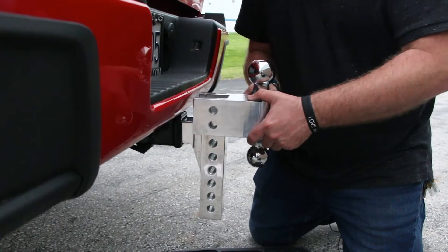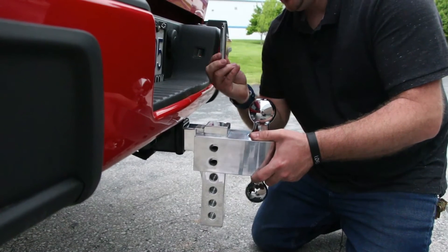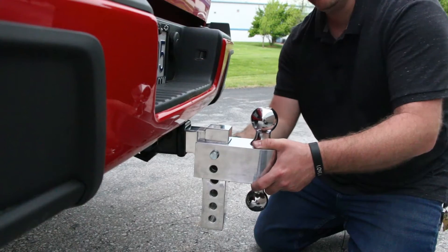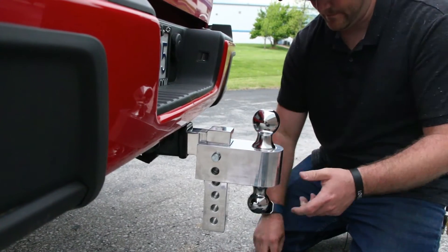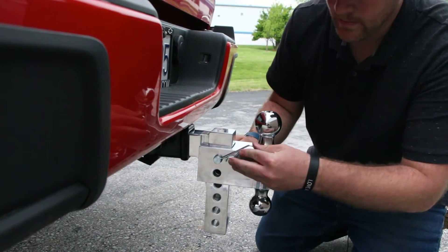After installing the hitch balls into the adjustable section, slide it onto the drop section at the desired height and secure it with the standard hitch pin and the remaining locking pin. You must always install both pins when attaching the adjustable section to the drop to maintain safe towing capacity.